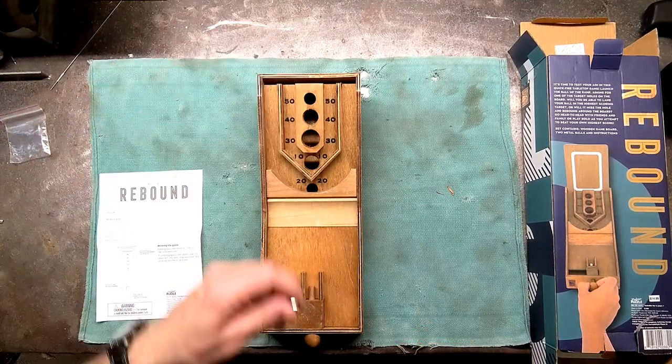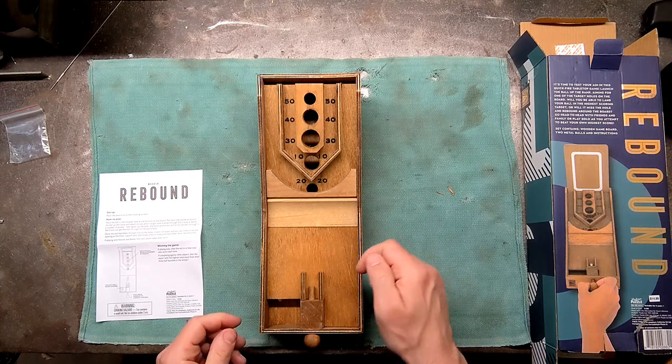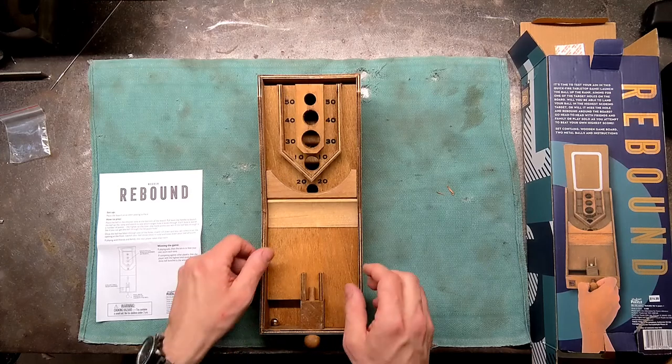A little less mustard on these. 20. So we're at 70, now we're at 90. 110.